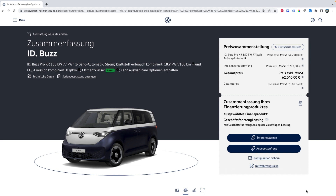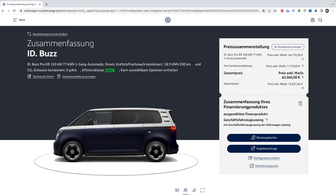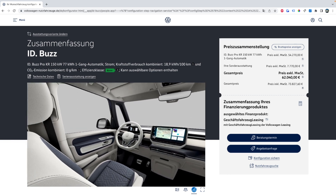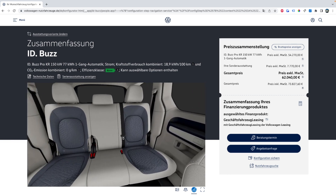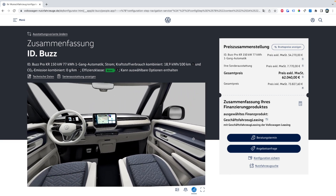After picking all my favorite options, the website gives a final screen showing the total price and a 3D look at the exterior and interior of the configured ID Buzz. My total came out to 62,000 euros — about $63,000 USD at today's conversion. That seems like a lot for a minivan, but when you look at a fully optioned Toyota Sienna or Honda Odyssey, the price gets up there pretty quickly too.